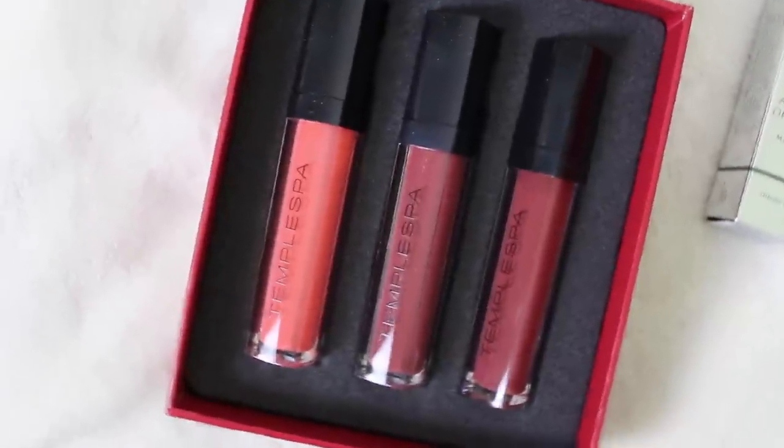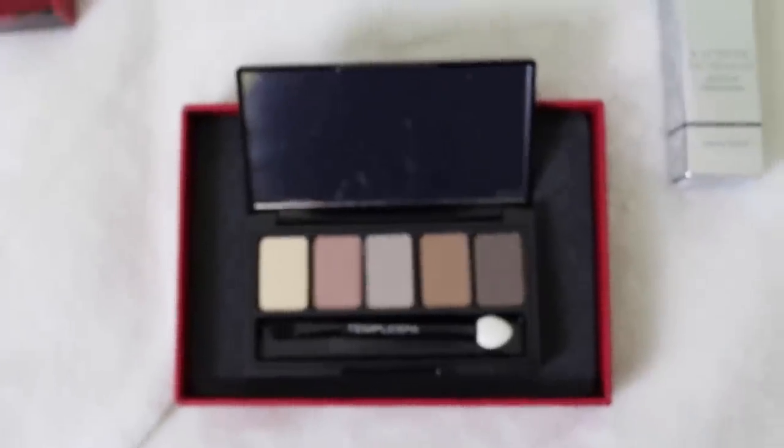The next gift is from Temple Spa - it just keeps coming! The first thing we've got is a Stroke of Genius serum mascara. I love serum mascaras because my eyelashes need all the help. We've also got a Plump and Shine lip trio - very nice colors - and then the All In Exclusive eye palette with some really nice shades, very similar to what I have in my Smashbox palette. I'm probably going to do a Christmas makeup look with this because it looks pretty festive.